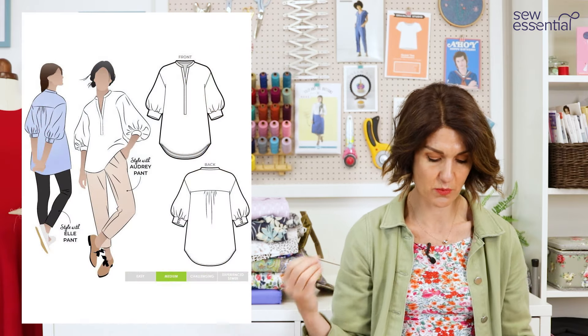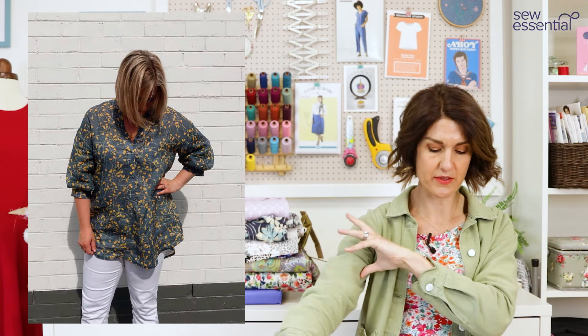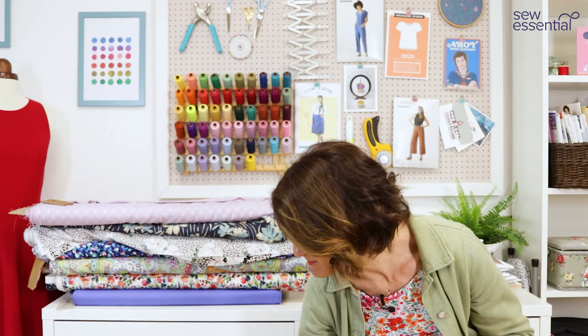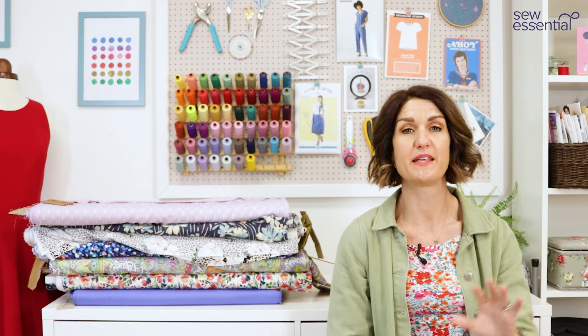Along a similar theme, I've got the Style Arc Kent Woven Tunic. It's got a grandad collar that goes into a V at the front — no yoke at the front but a yoke across the back — and it's got billowy full sleeves that finish in a cuff. I thought that was again a similar theme to what the sewing bees made in the pattern challenge.